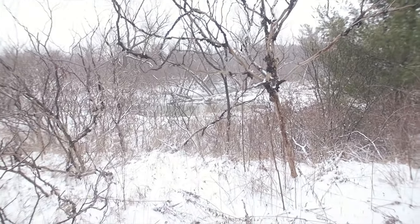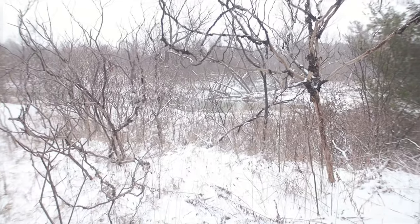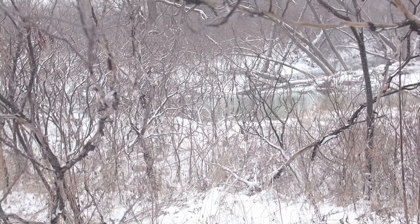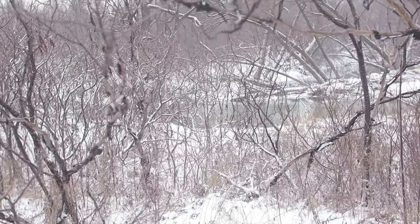It's really windy — let's hide behind this tree for a sec and hopefully I don't fall. Finally, here we are at this beautiful river. Let's go down there for a closer look and take a couple of shots.